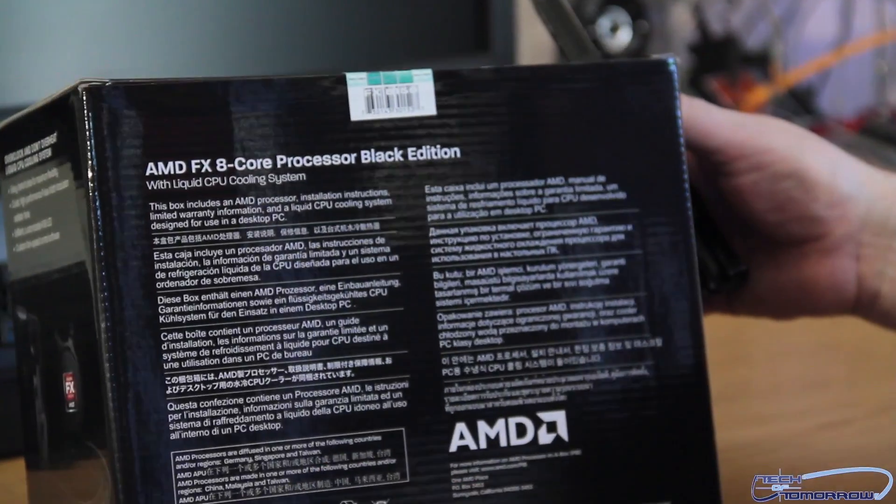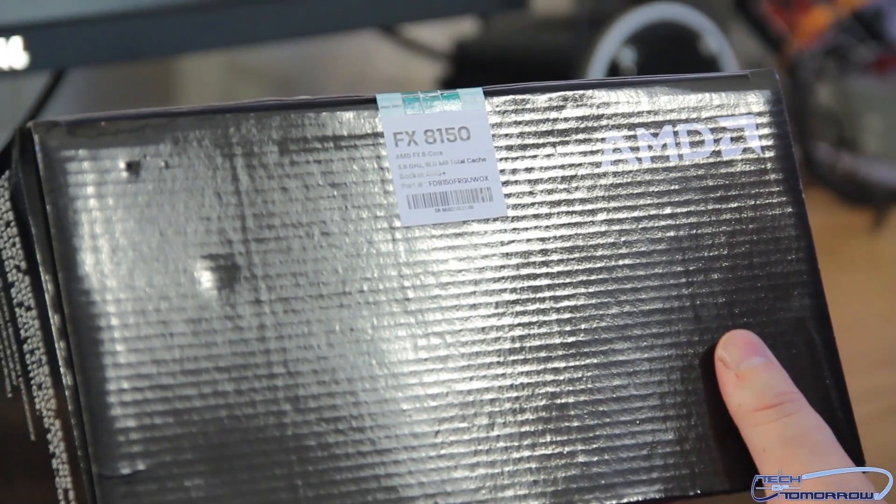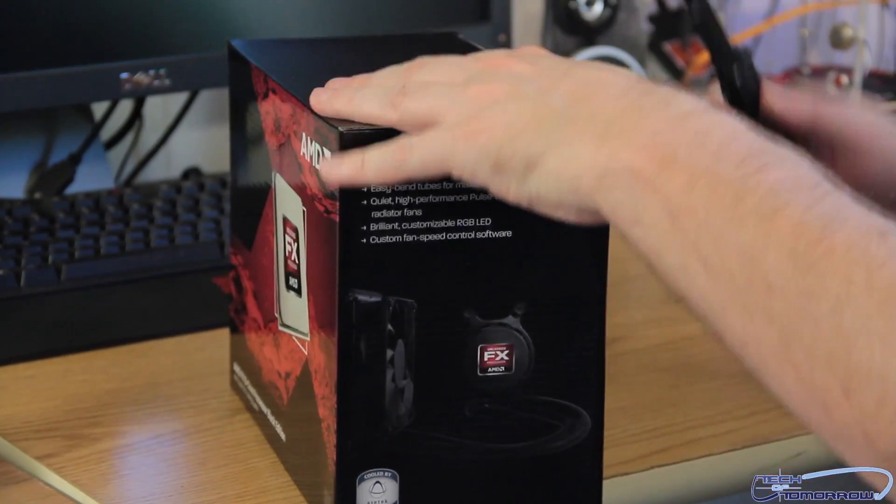Let me show you guys the back. FX8150, 3.8 gigahertz, Socket AM3. Let's open it up though and see what actually comes in it.